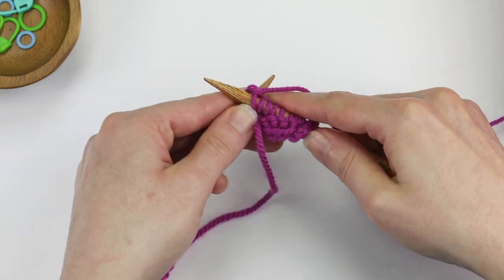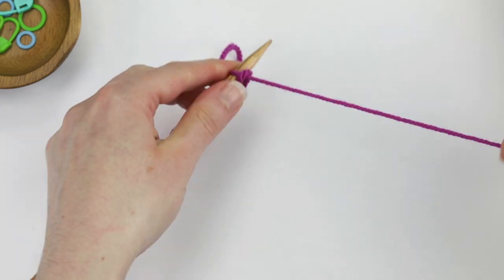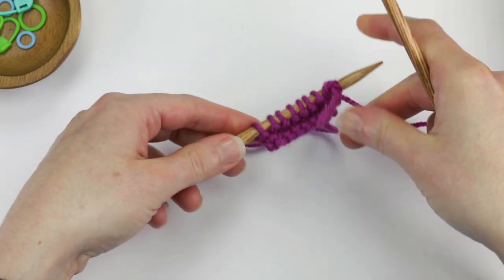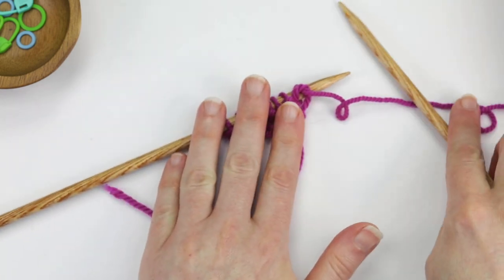We've just finished row two. When you knit every row like I just did, that is called garter stitch. So that is how you work the knit stitch.